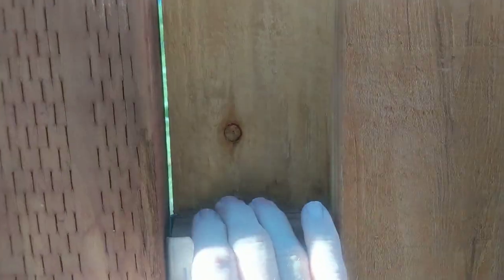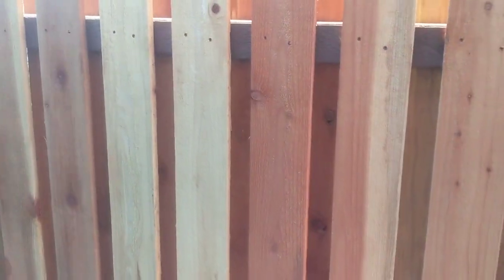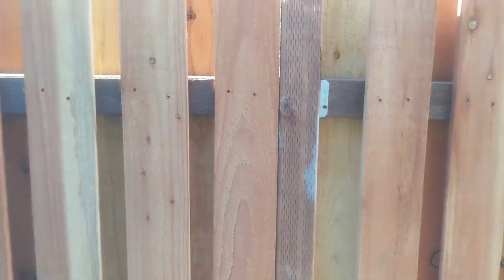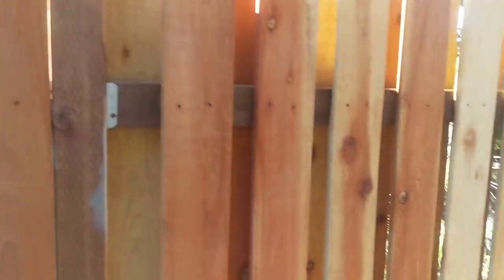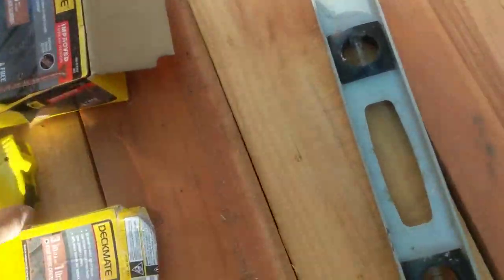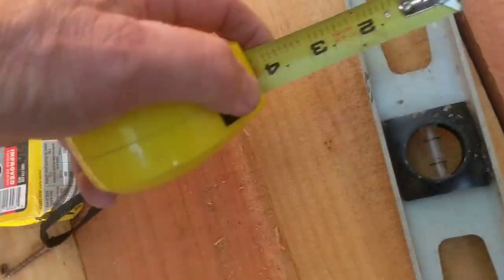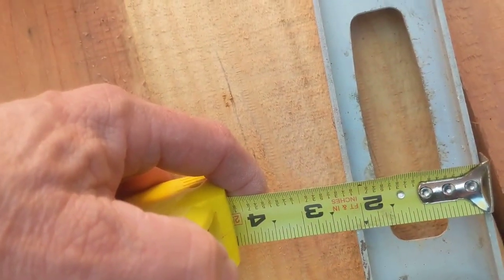These 2x4s are centered. The disadvantage is that you can kind of peek through the rails if you're close. If you get further back, it tends to disappear. These are set at 2 and 3 sixteenths apart. And that's what most people do. In fact, most people use their level for their spacer.